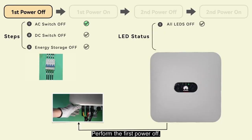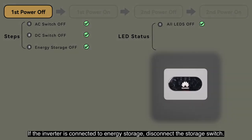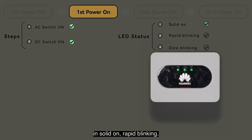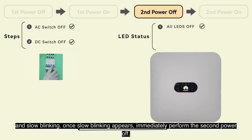Perform the first power-off. If the inverter is connected to energy storage, disconnect the storage switch. After powering on, indicators will appear in solid on, rapid blinking, and slow blinking. Once slow blinking appears, immediately perform the second power-off.